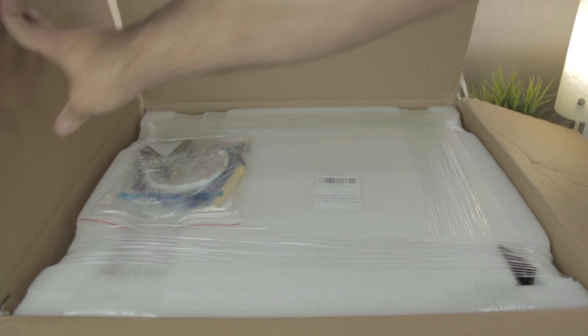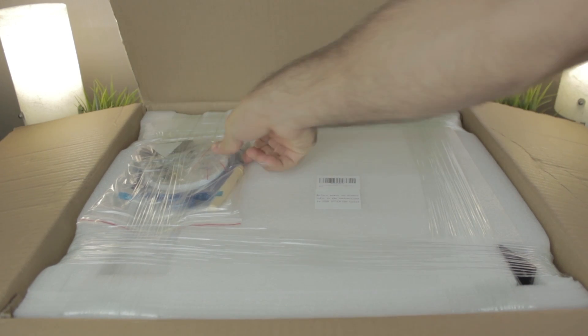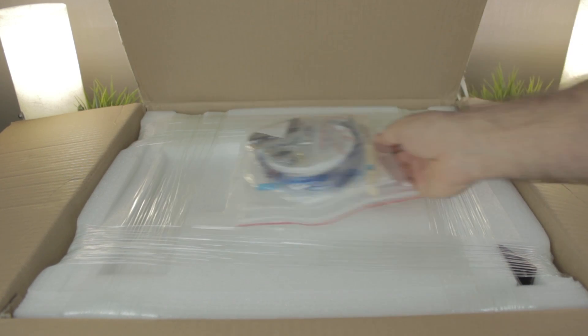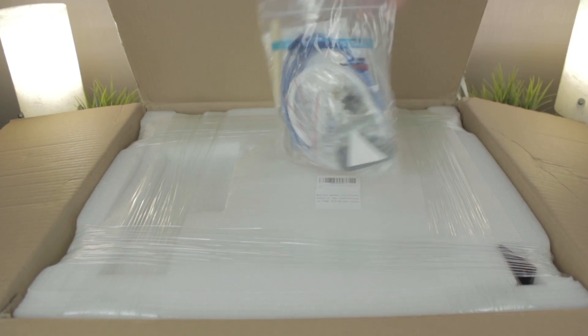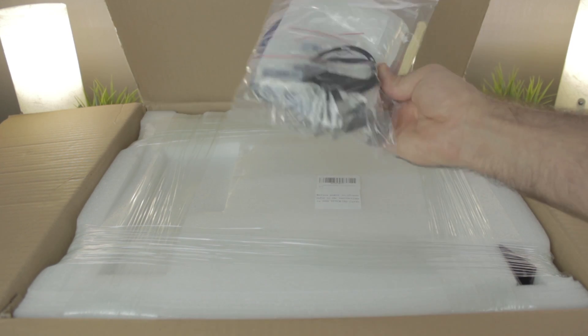As a first glance, as you can see, everything is very well packed and protected. The first thing we see is this transparent plastic bag that I guess is full of accessories. I'm gonna put it apart and open it later once we unbox the JG Maker Magic.